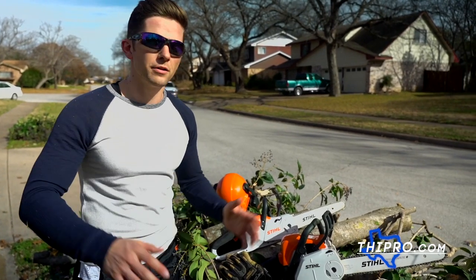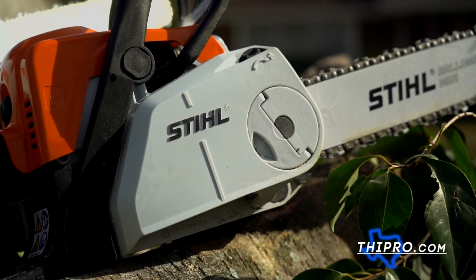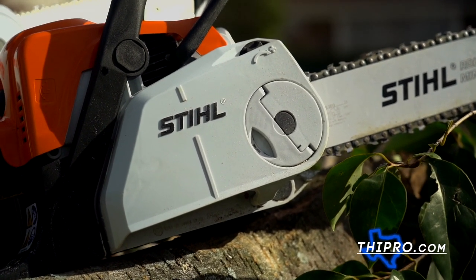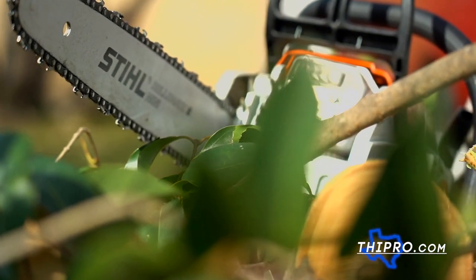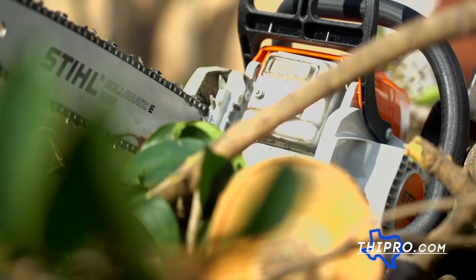Alright, I'm all done with the battle, and look, there is a clear winner, and that is the gas-powered chainsaw, obviously. It has so much power. Never had a problem today cutting through everything I needed it to cut through. But honestly, I knew that going into it — that wasn't a surprise. Steel makes an amazing chainsaw; they have for years and years.